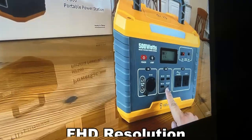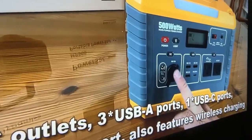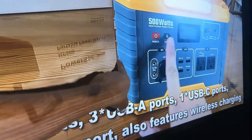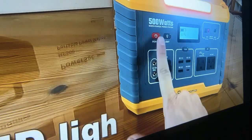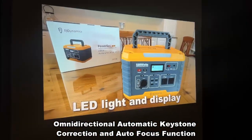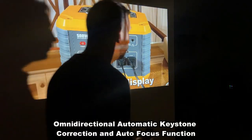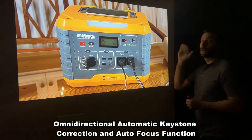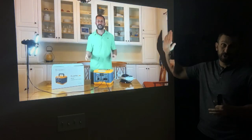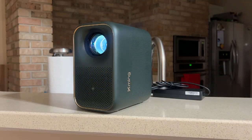Now another cool aspect — I know I'm filming at an angle, but this has keystone adjustment. Look at the bright, crisp detail, those black blacks. You don't get that with most projectors. This is absolutely incredible. It has automatic keystone adjustment and automatic focus. You just plug it in and it does all the work for you — you don't have to be adjusting wheels and dials. It's right every single time.